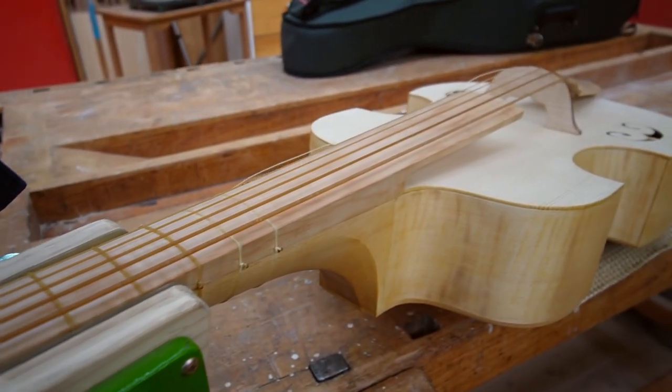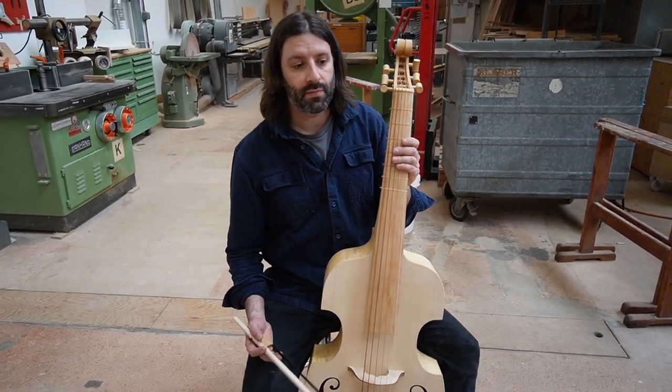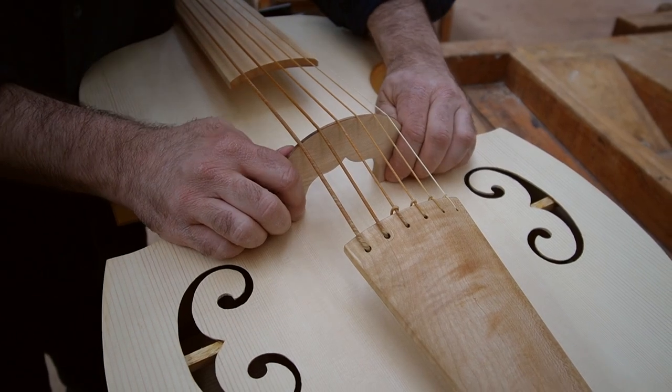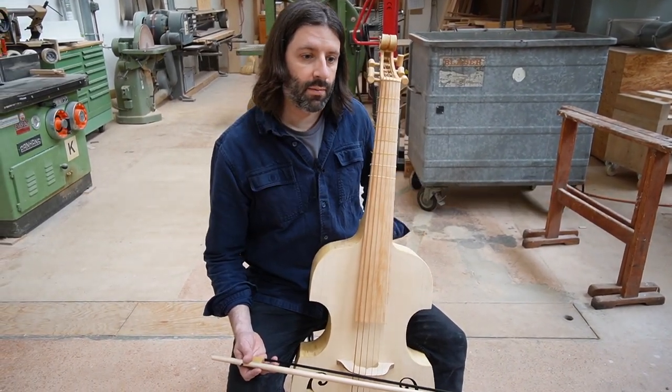You've got maple back and sides and a spruce soundboard, but it's very lightly varnished to sort of match the aesthetic of the painting — the same kind of wood you'd use for cellos and viols in general. And what do you varnish it with? It's a secret.